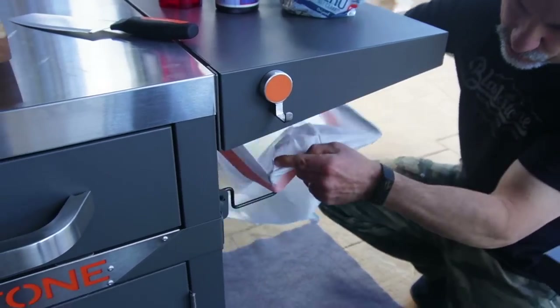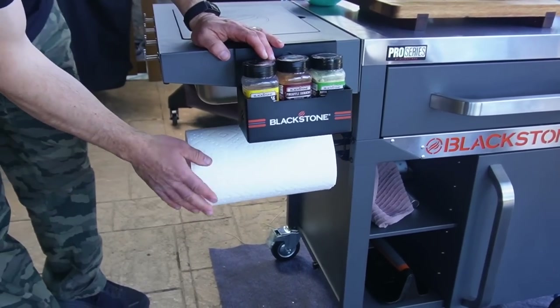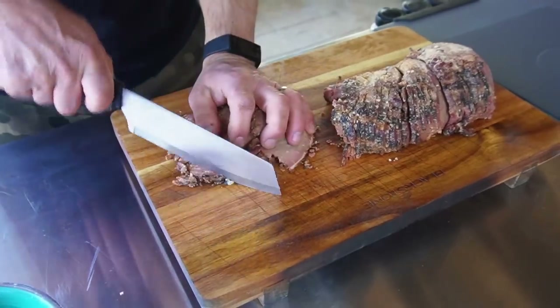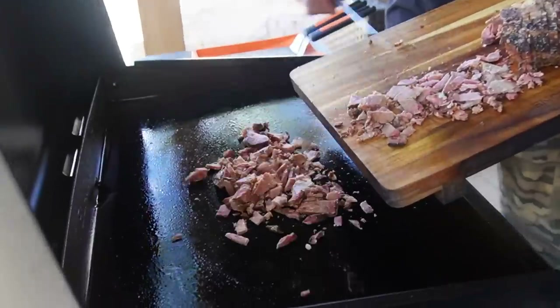I use this all the time when I'm prepping. Of course we have a paper towel roll holder over here on the left and heavy duty wheels on the bottom. It's just great being able to have all your supplies, all of your ingredients right here griddle side.